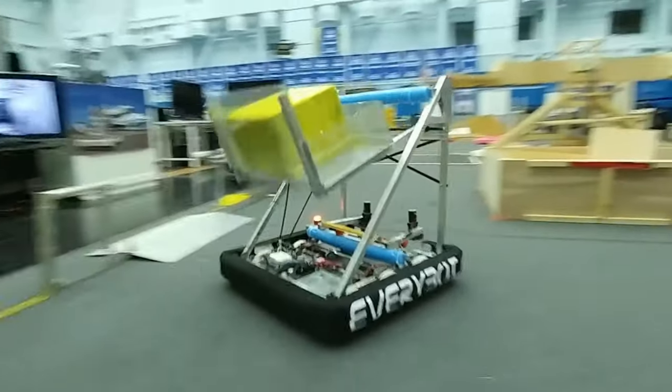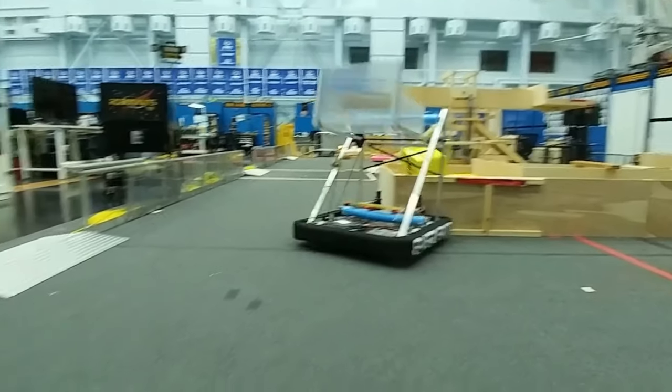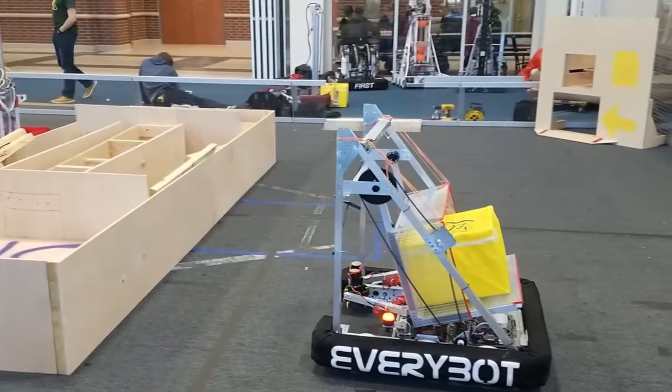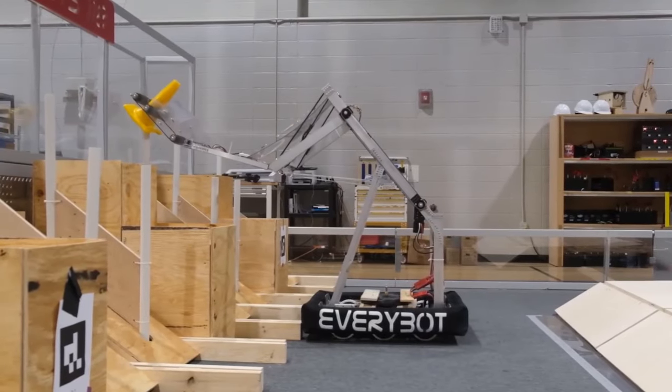In the 2018 season, powerhouse team 118, the Robotnauts, developed a program that built on the RA3D and MCC concepts, building an affordable, robust, and simplistic robot for less than a thousand dollars. They created a robot designed to play one aspect of the game well, built from basic tools and easily sourced parts. They called it the EveryBot.